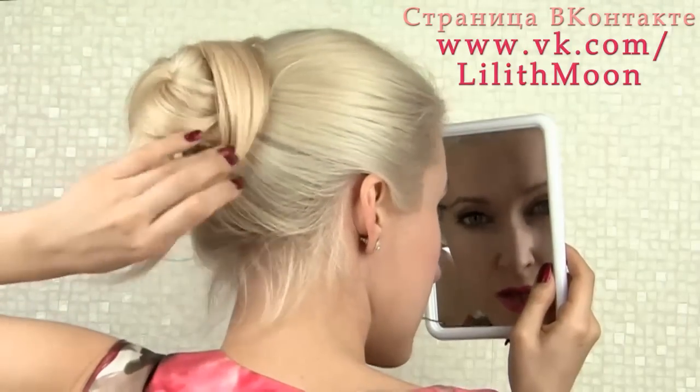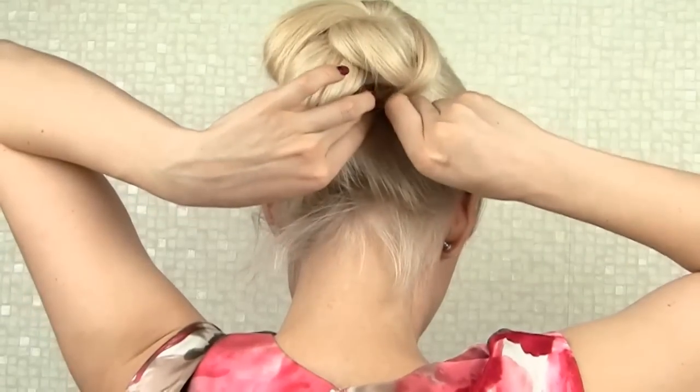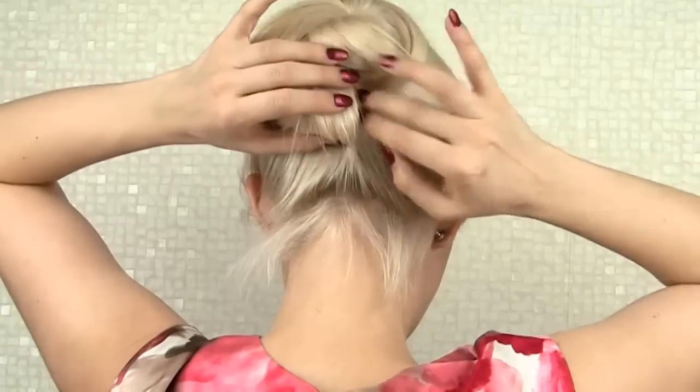I wrap the remaining strand around my bun and also secure it with bobby pins. I can finally hide the ends and cover them with surrounding hair.